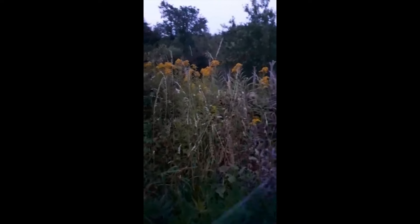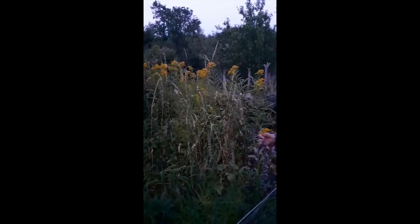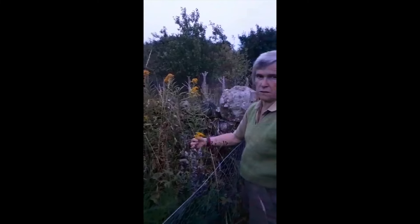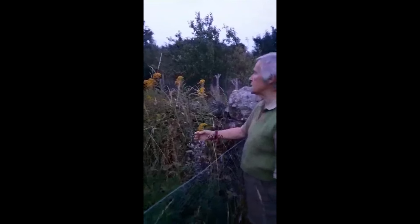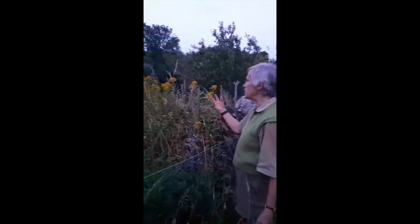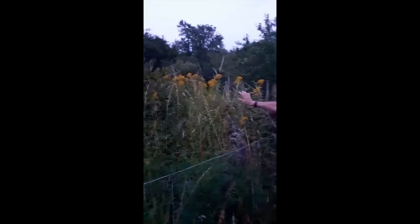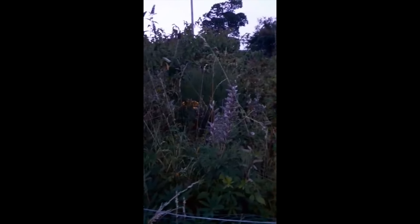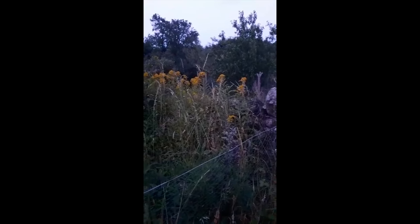What colour does golden rod produce? It produces a yellow that really mirrors the colour of the plant itself - it's vivid. The plant spreads like mad. We've got a bit more St. John's Wort in there as well, but we've got enough here - it's not a mass but it's enough for a wee solar dye pot.